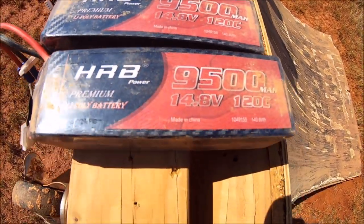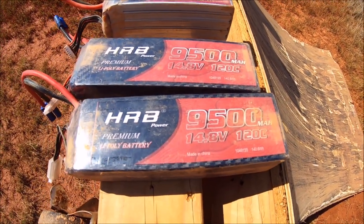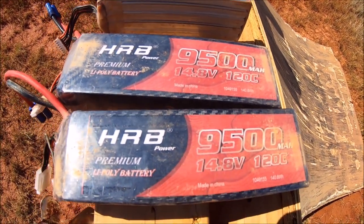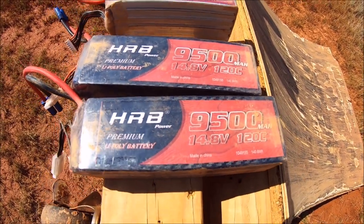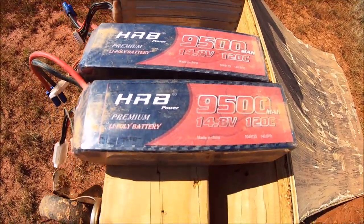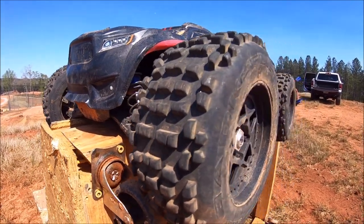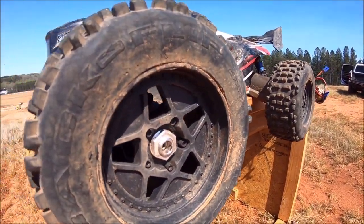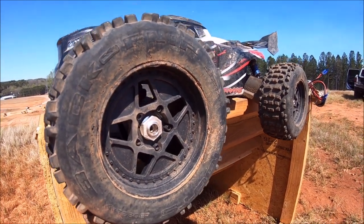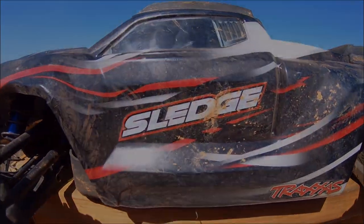Big shout out to HRB — these batteries did phenomenal. They packed plenty of punch with lots of run time on these 9500s. The X-Max has such a huge electronic system it pretty much sucks the juice, and I still got some decent run time out of those. I'll put a link in the description if you want to check those out or purchase them. The M2C universal plus five millimeter hexes did awesome, but M2C will be making a set just for this car for a perfect fitment where you can also run the stock tires. Anyways, a whole lot of fun — we'll get out again soon. Until next time, I'm rc2data1 — peace out!